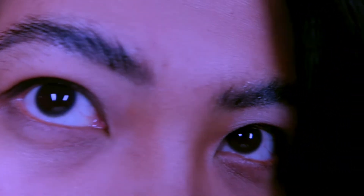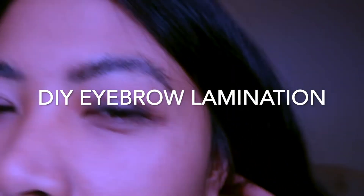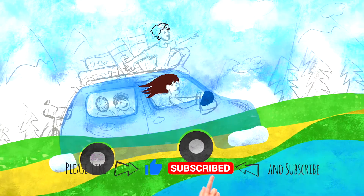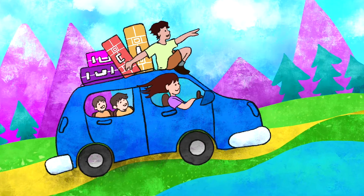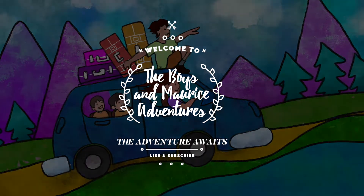Welcome back to our channel. Today I'm going to show you the do-it-yourself eyebrow lamination. Just to let you know, I am a certified lash and eyebrow technician. Without further ado, let's start — and please don't forget to like and subscribe. You may visit our YouTube channel to see more.